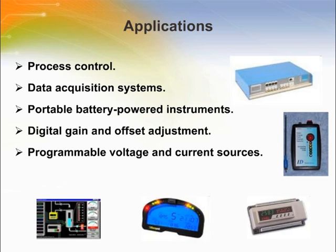This device sees various application areas like process control, data acquisition systems, and programmable voltage and current sources. Due to its low power consumption, it can also be used in battery-operated instruments.